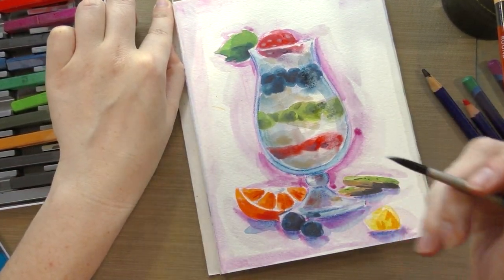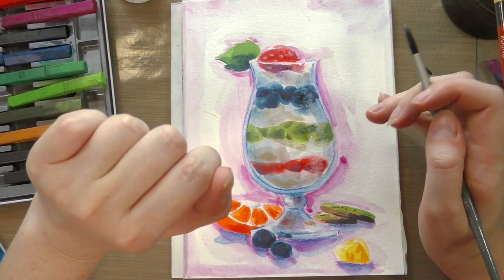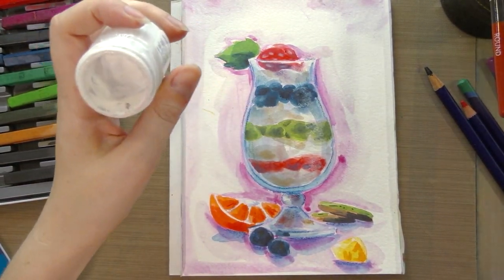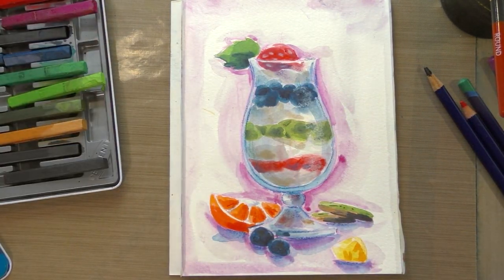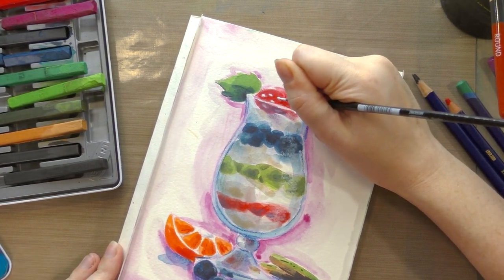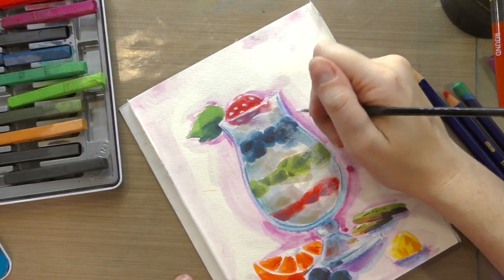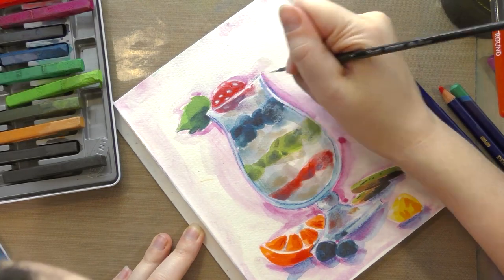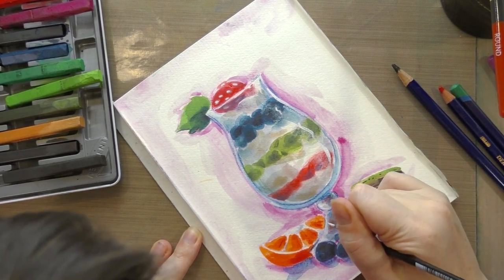So I'm going to have to use an alternative white like PH Martin's bleed-proof white, just to get the white specular highlights I'm looking for. I'll let this dry and then go ahead and do that. So I'm going in with a very fine point synthetic brush and this opaque white paint to kind of bring out some of my highlights. It's a little disappointing that I couldn't use the Inktense white pencil to do this — I usually use it for my pieces to add smaller or blended white highlights. It's kind of a shame that it doesn't want to layer on top of its brethren.